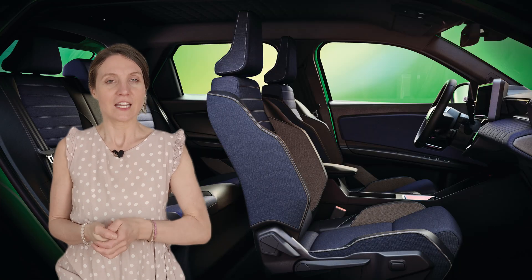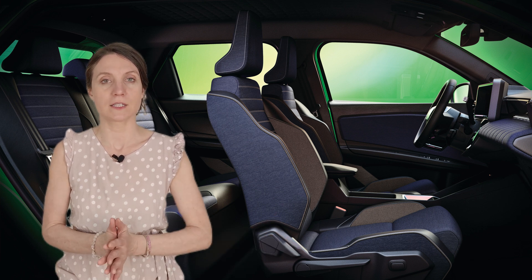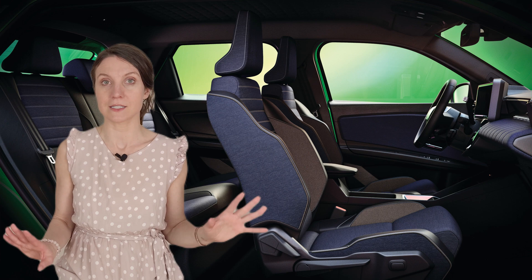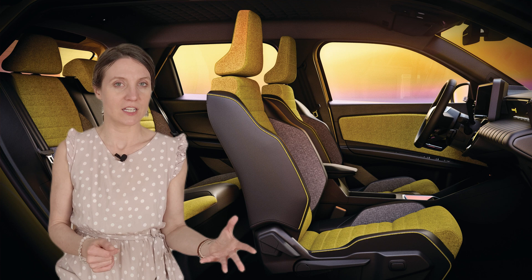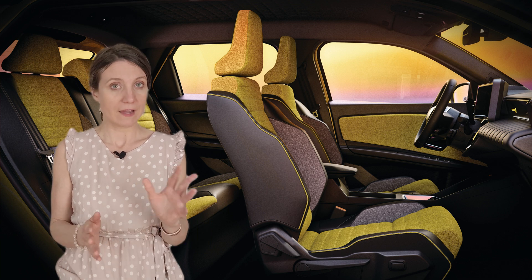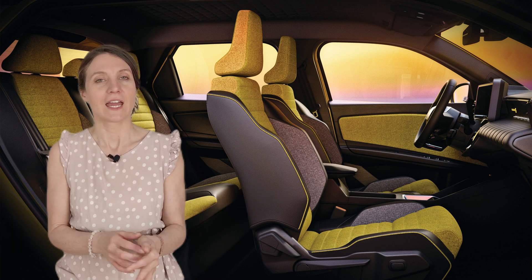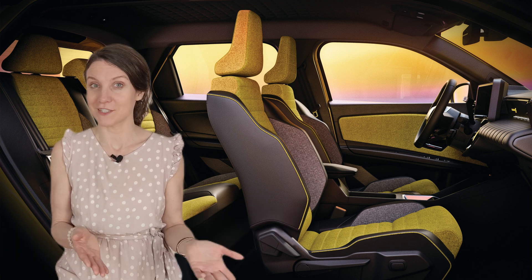Engineers also extensively soundproofed the cabin for a peaceful driving experience, using acoustic foam, sound-absorbent materials, and an acoustic windshield. Ventilation is handled by an efficient heat pump system to minimize battery drain in cold weather. I was worried that Android Automotive wouldn't be available in the cheaper Renault, but fortunately my fears have not been confirmed — it may not be in the lowest trim, but it will be available in the other two. That's good news.